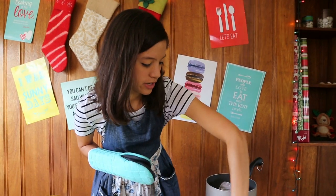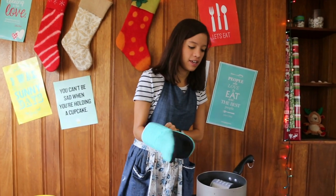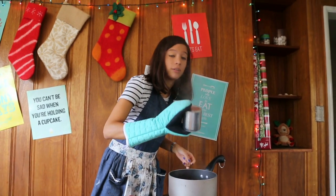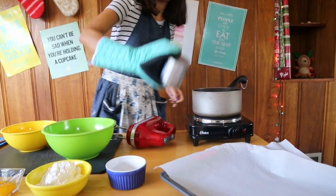Once the time is done, we're gonna be very careful to take the can out, because it's super hot. It's gonna take a while to cool it down, so we'll leave it aside.